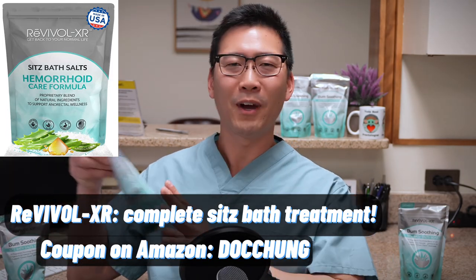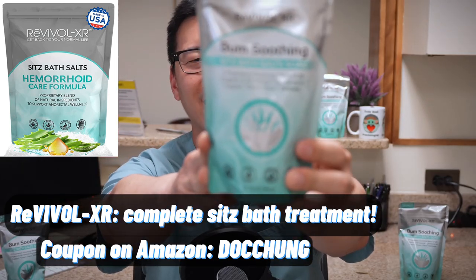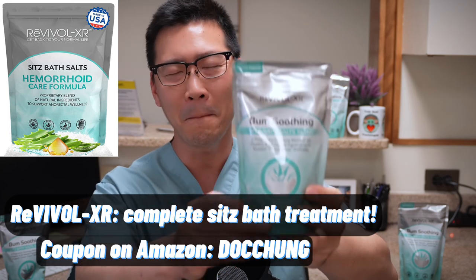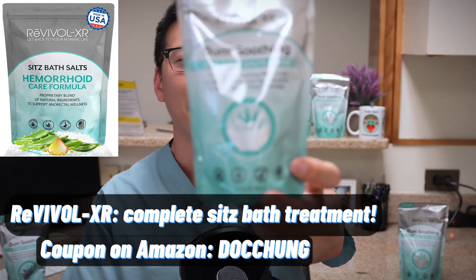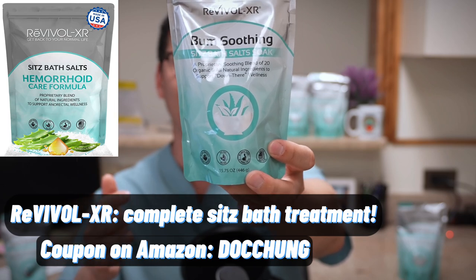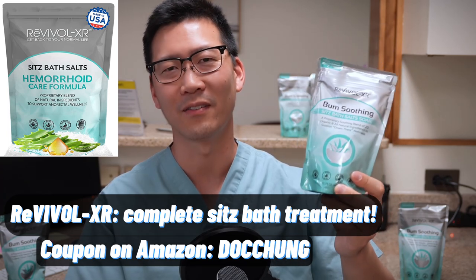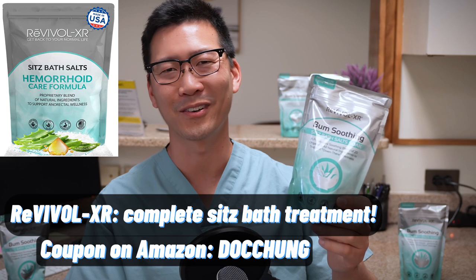I want to introduce the sponsor of this channel, Revival XR. They've got brand new packaging on sale on Amazon now, and they're offering a coupon — just use the code 'doc chung'. This is the best sitz bath supplement out there with organic ingredients including chamomile, frankincense, calendula oil, and lavender oil. Put several tablespoons into your sitz bath tub for real relief. I highly suggest using it after surgery or a hemorrhoid procedure for healing and relief. Thanks so much for joining me today.